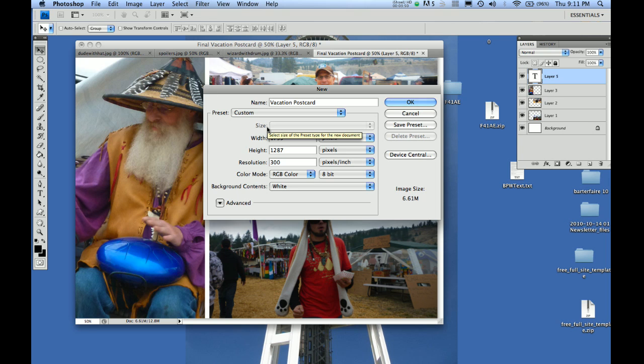Then it says give it a size. I wrote it down — I think it's really good to write it down because you forget. You'll be going back and forth to the website, so it's best if it's right in front of you. All you have to do is type it in the spot: 1795 by 1287, and a resolution of 300. Moo gave you the answer to all of these.